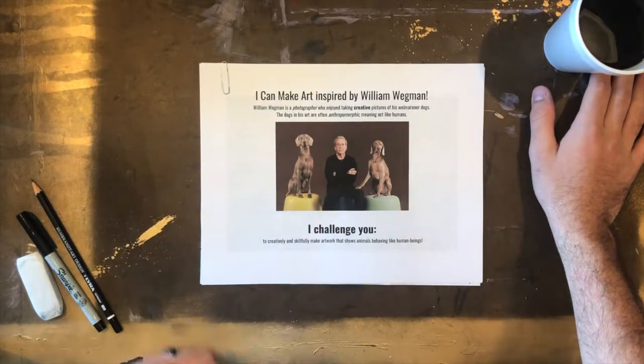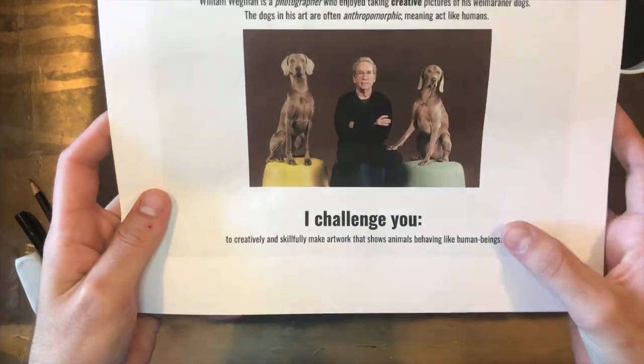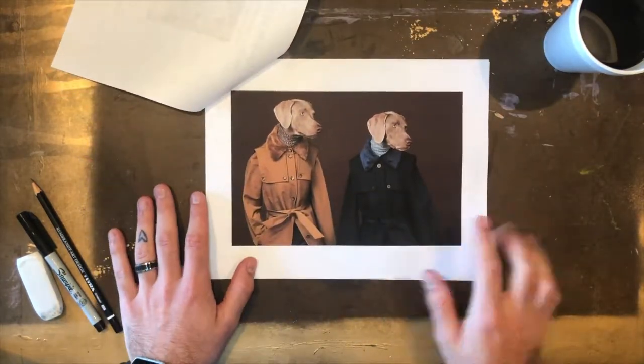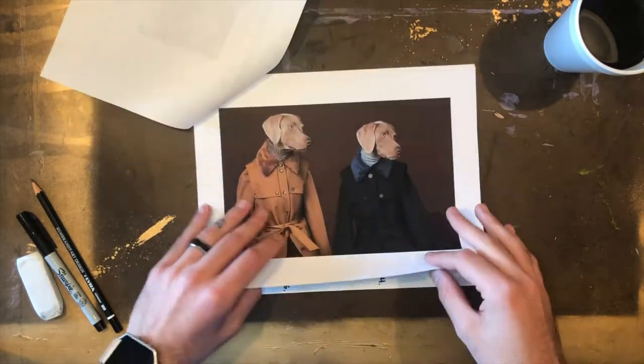William Wegman is a photographer who enjoyed taking creative pictures of his Weimaraner dogs. The dogs in his art are often anthropomorphic, meaning they act a lot like humans. You can see that here in this photograph by William Wegman in which these two dogs are dressed up in human clothes. To me they look a lot like they're part of a fashion shoot.